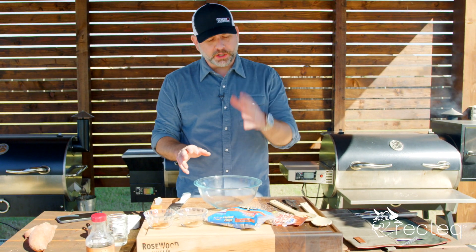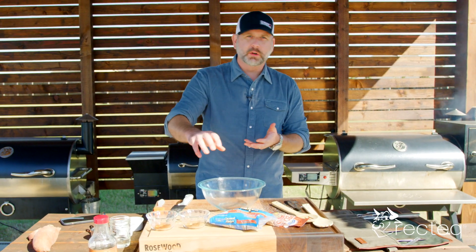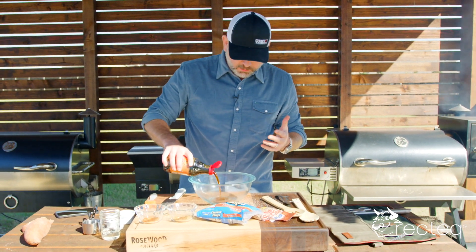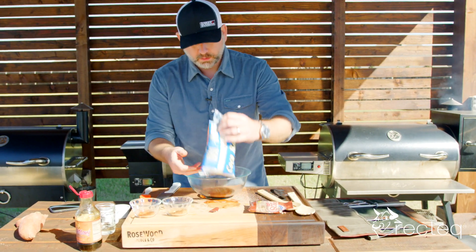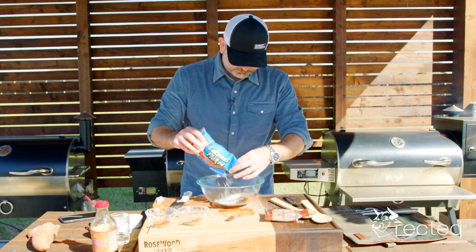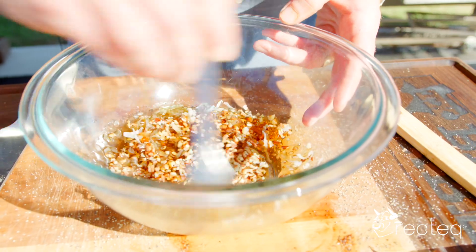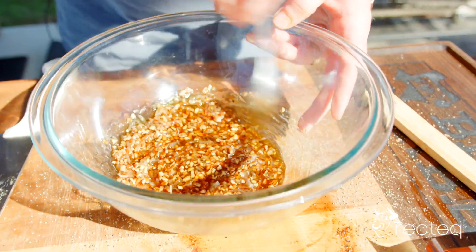Now we're going to make the maple syrup mixture with the coconut flakes and the pecans. This is what we are going to put all over the top of that potato after 30 minutes. We're going to do about a half a cup of syrup, about a quarter cup of coconut flakes, and then we are going to do our pecans. Now that we have this mixture done, we're going to wait for the potato to cook up, then we're going to put this on it.